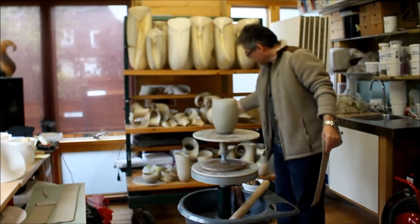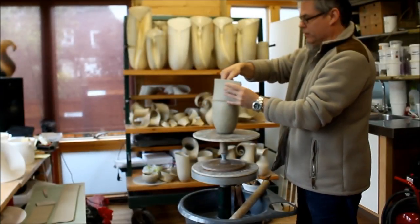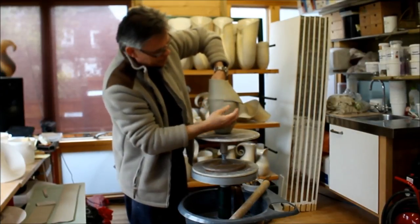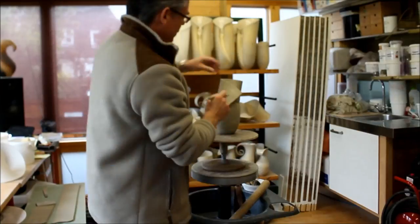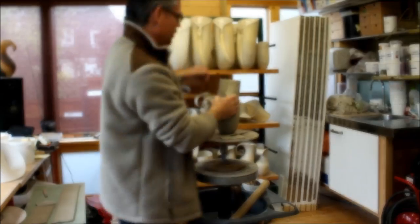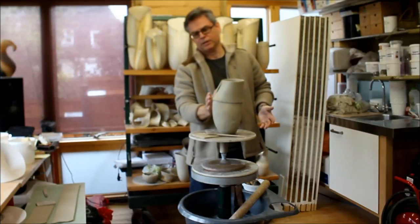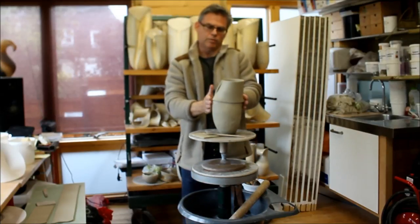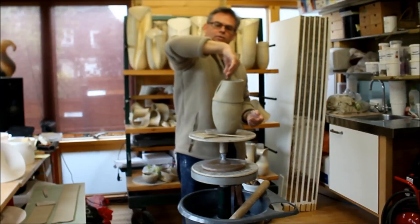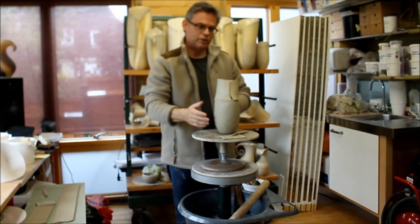It's a particular part of the process that is quite difficult to manage. It gives you the sense of what's beginning to happen here — this is, if you like, the widest point of the vessel — and it's going to start coming into the neck now, forming that curve. It will then lead naturally onto the curl that I'm going to put on the top.